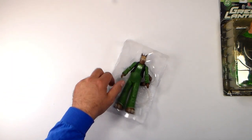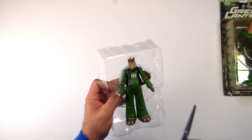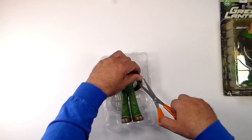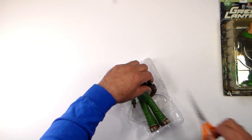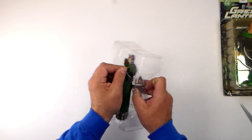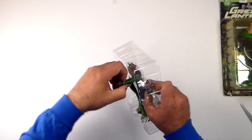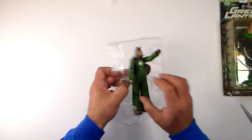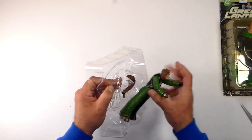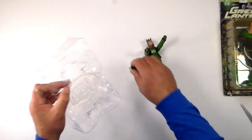Once again he's all strapped in, because apparently that's what they like to do — strap figures in so we have a heck of a time getting them out. Of course, this being an older figure, they used actual wires to strap them in. All right, there's his tail.